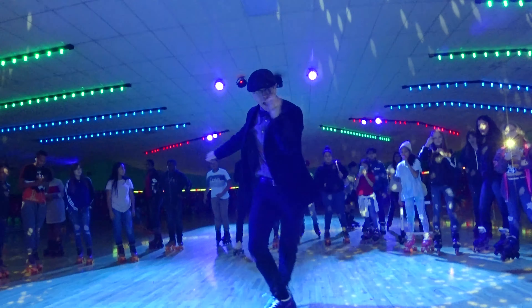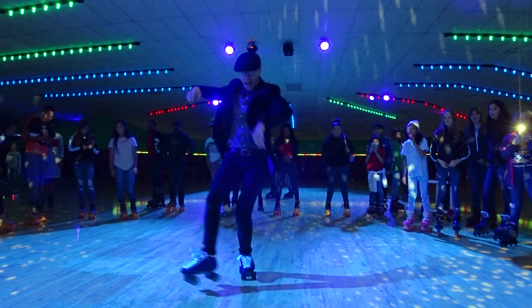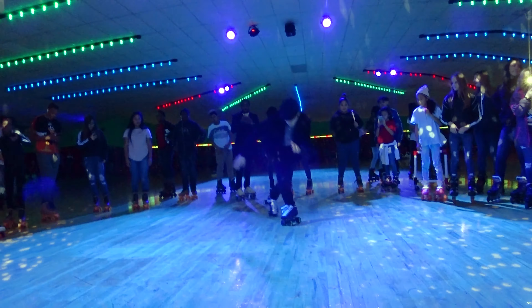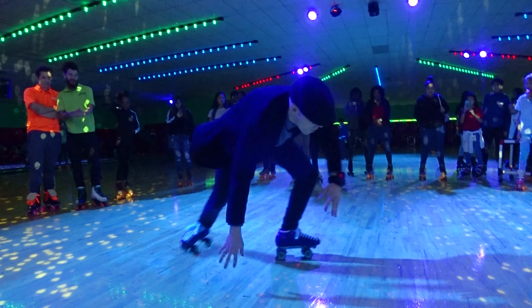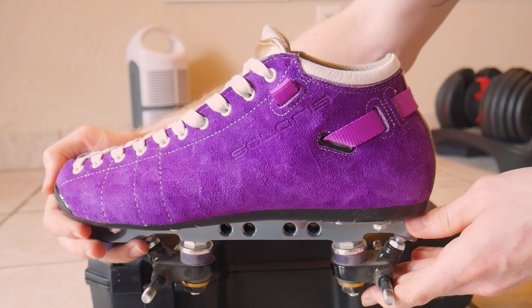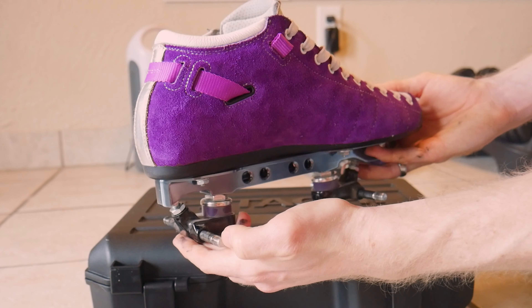What's up skate fam, welcome back to DSkates. I'm your host David Lolliette. In this episode I'm going to unbox and mount a set of Roll Line Killer Steel plates to my Rydell Solaris boots. Before we get started, make sure to like this video and subscribe so you can get notified when I make new skating content.